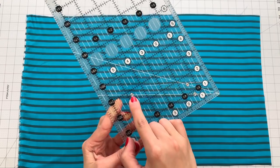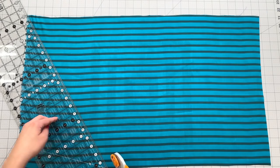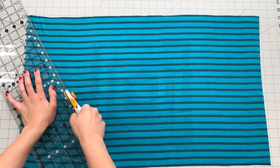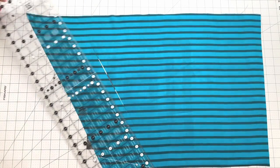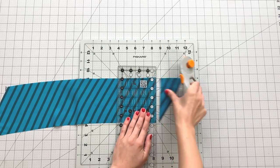To cut your pieces on a 60 degree angle, match up your 60 degree line to the bottom edge of your fabric and the top end of your ruler should line up with the corner of your fabric. Make your first cut. Following your first cut line, measure out whatever size width you desire to create your 60 degree angle strips. Trim off your ends and you're ready to start piecing.